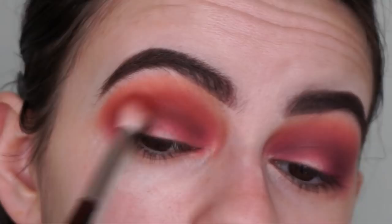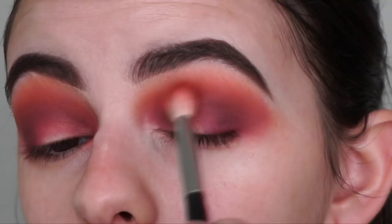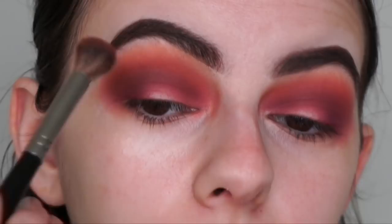Blending in circular motions, and now going back with my Morphe E23 brush with no additional shadow just to blend the shadows together one final time - for now anyway.